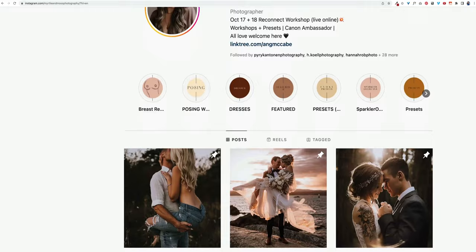What's up guys? Ryan here at Signature Edits and inside today's video we're going behind the edit with Ange McCabe. If you've never heard of Ange McCabe, she is a Canon ambassador based in Victoria, BC, Canada, and she's an incredible photographer. She is also a really amazing human being.